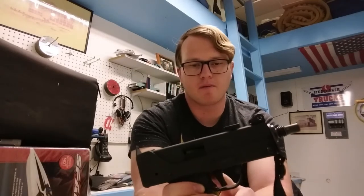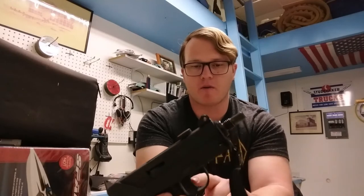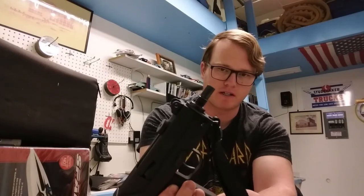Luckily, someone installed a piece of rubber as a shoe on the trigger. That is actually a pro, because these are notorious for what's called snapback, where the trigger has a pretty violent reset and it will hurt your finger. But someone rectified that with what looks like just a piece of electrical tape with some rubber attached to it.